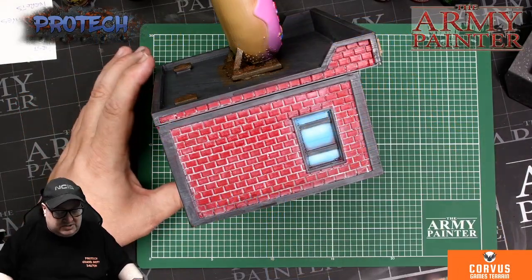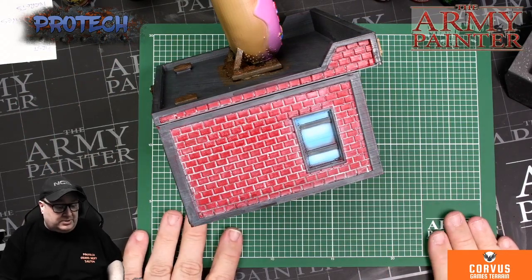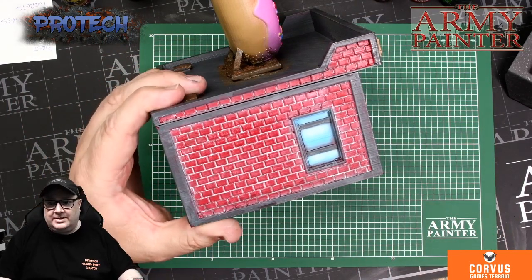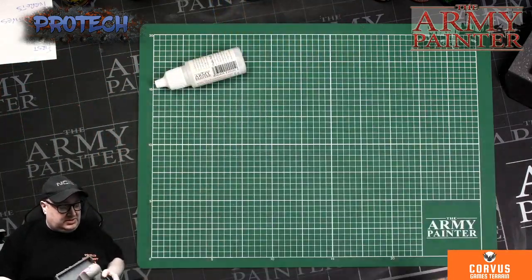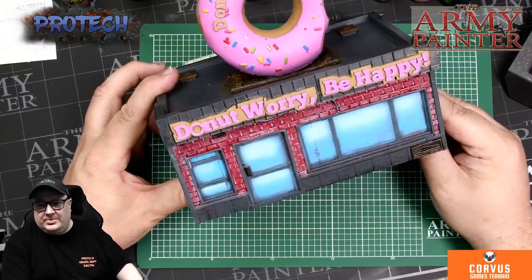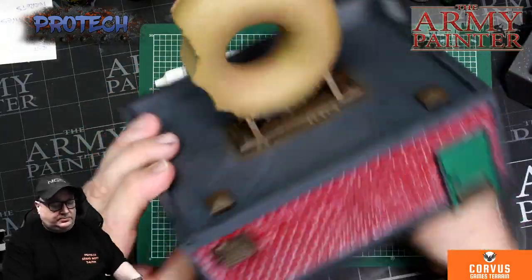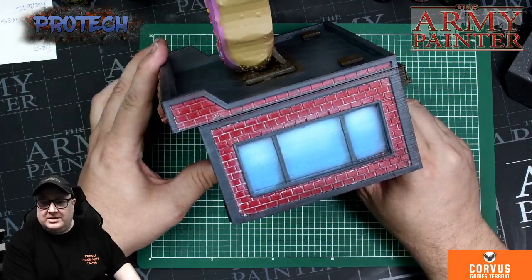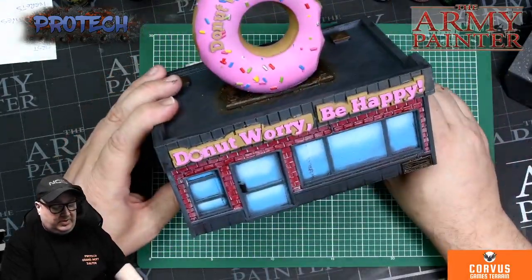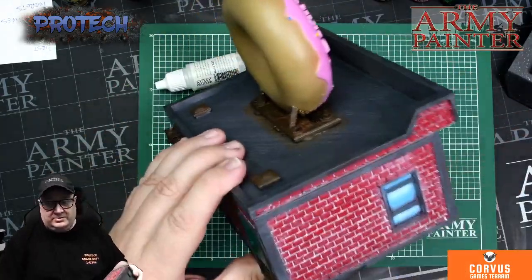Hello there, welcome to our first fast and easy tutorial. This one's going to be on painting red brick — a really quick, really easy way of doing it. This is the Donut Shop by Corvus Gaming Terrain and we did this on a live stream last week. A couple of people asked if we could do a quick video on how to do the brickwork.